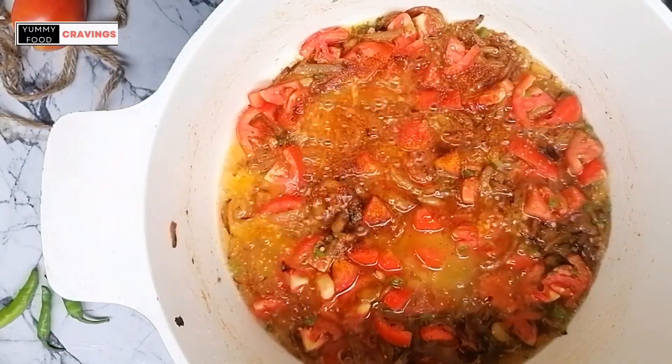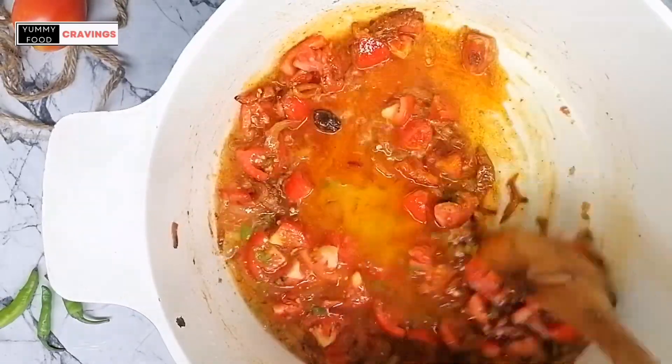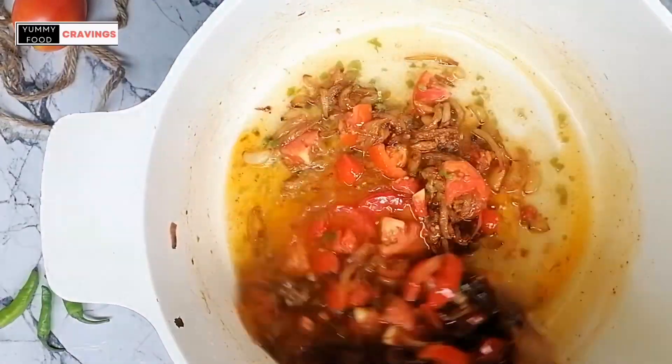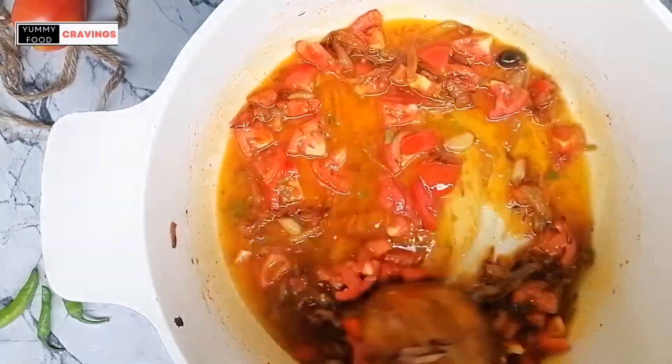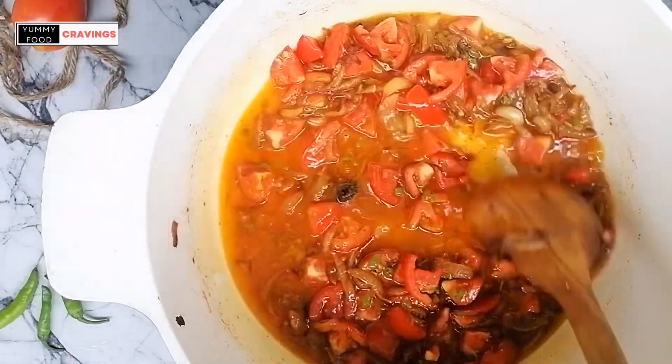You will love its smell. You can also balance the spices of your own choice.